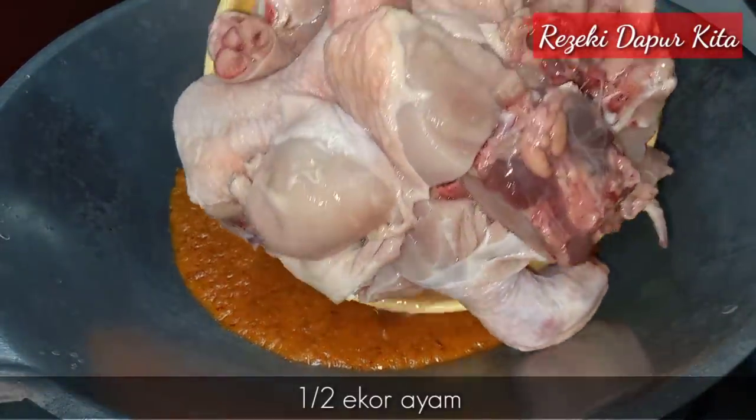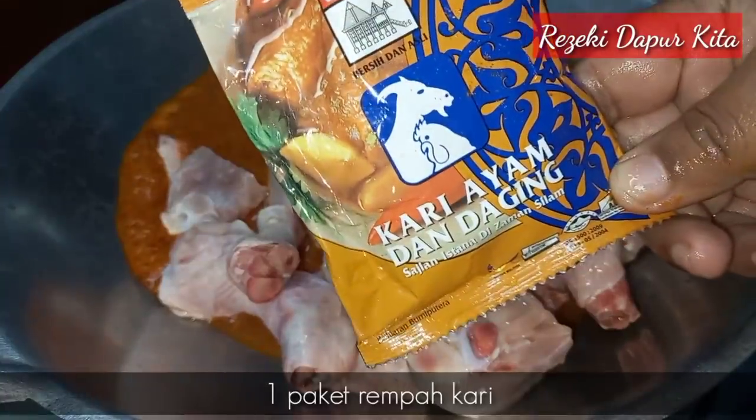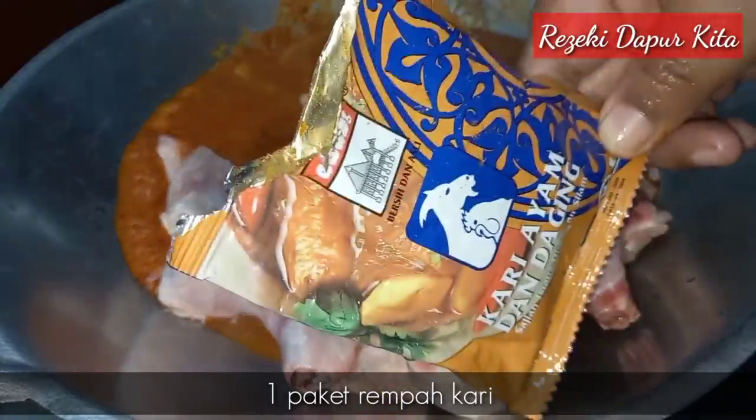Lepas tu saya nak masukkan ayam, saya guna dalam setengah ekor. Lepas tu saya nak guna perencah kari ayam dan daging, jenama Adabi ni. Saya guna satu paket.